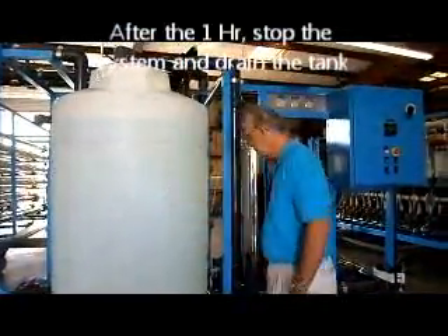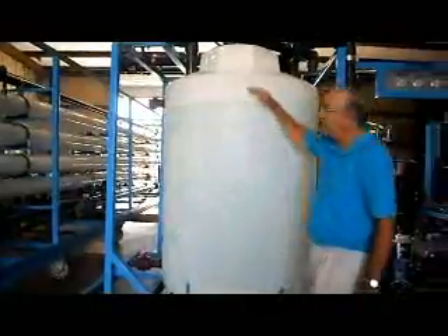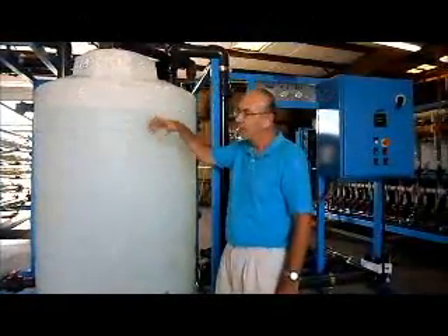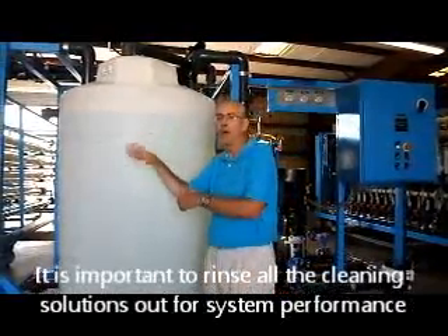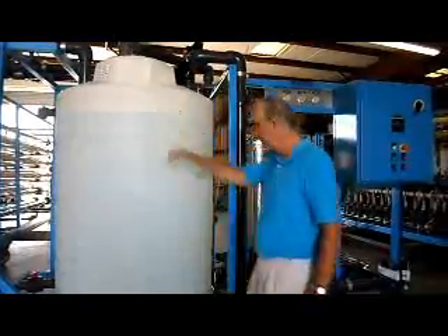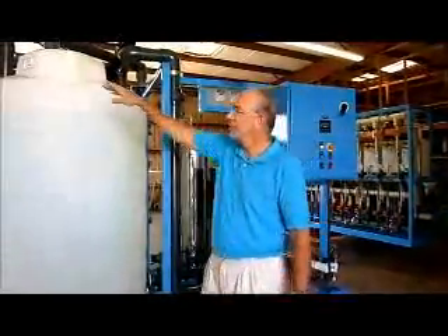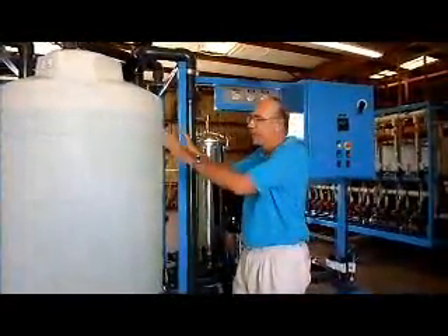After one hour, stop the cleaning system, drain the tank, and get all the cleaning solution out. Remove the drain valve, refill back up again with permeate water, and then do one more rinse. It's important to rinse all the cleaning chemicals out before you start the RO system again, because with cleaning chemicals in the system the RO will not perform at its best. Set flow to 32 tons per hour for array one and 24 for array two, and recirculate through the system for about 30 minutes to get a really good rinse.